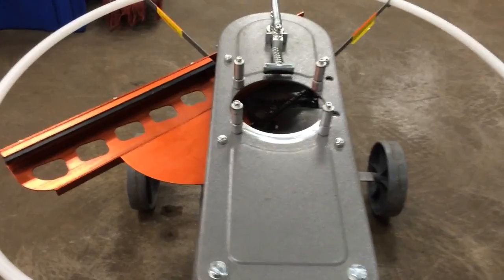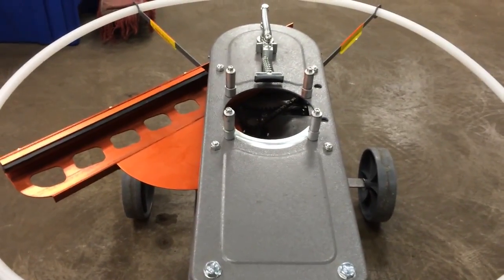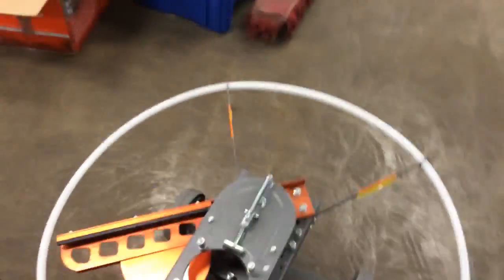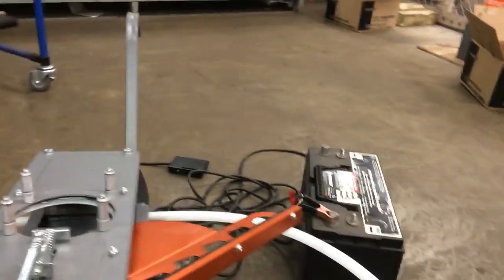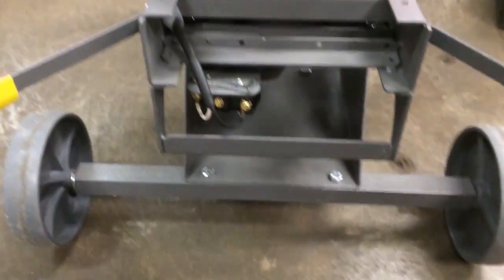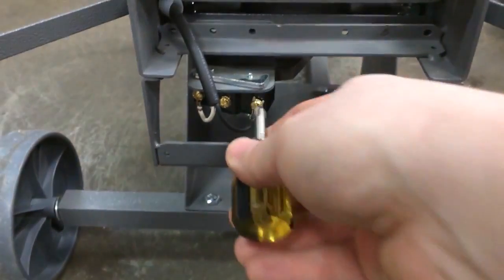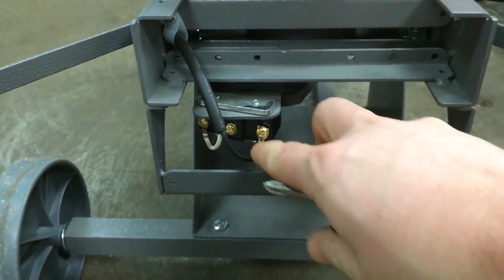There is a way to figure out which component is your issue instead of just guessing. What we're going to do is go up to the front side of the machine. I performed a safe release and have a lead disconnected from the battery, so I won't have an issue with the arm taking over. We're going to go to this limit switch and remove one of the two wires off it.